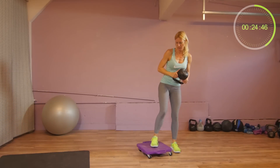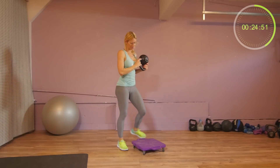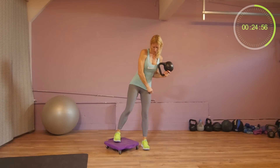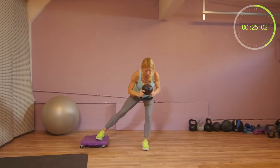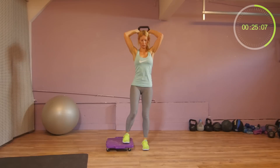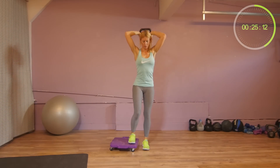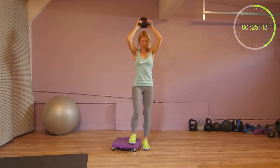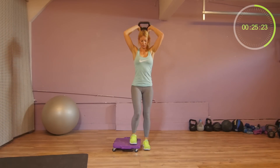Switch sides. When you do the triceps step, make sure to keep your navel drawn in, don't arch. We have 20 seconds to go.